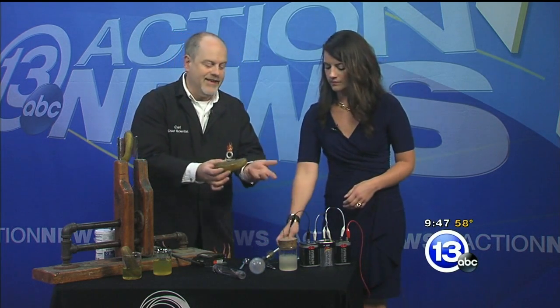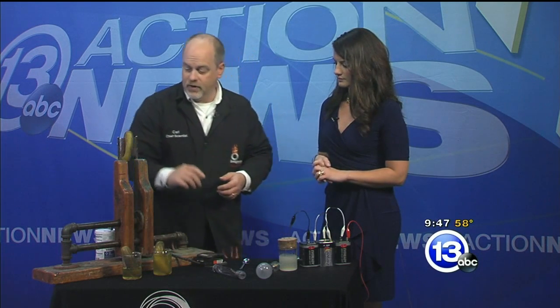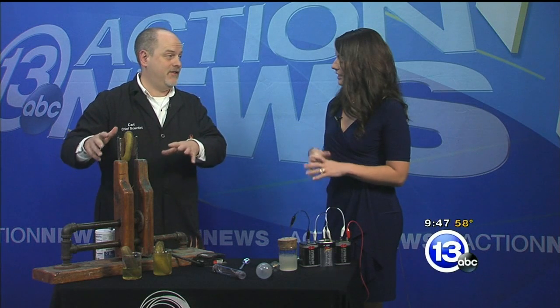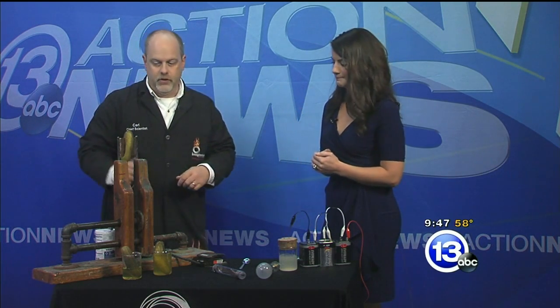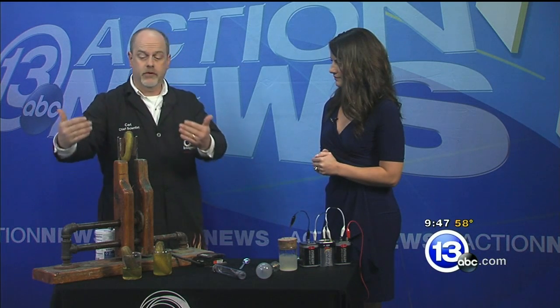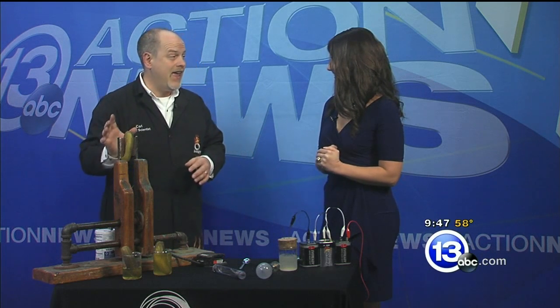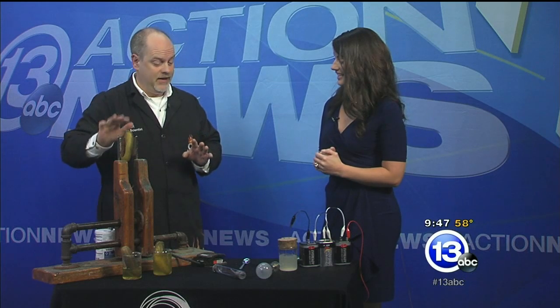Now if I tried to connect the pickle across this 18 volts, it's not going to work — not enough voltage. So we're going to have to step things up a bit to 110 volts. This is something you don't want to try at home, but we do it at the Science Center. And 110 volts is what's typically in a wall outlet. What's going to happen to this pickle — we're going to apply 110 volts, and it has conductive liquid inside.